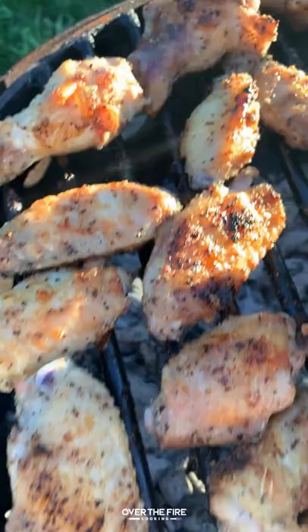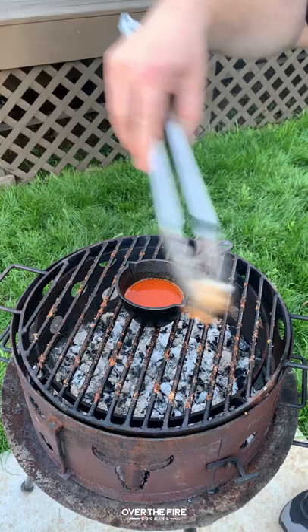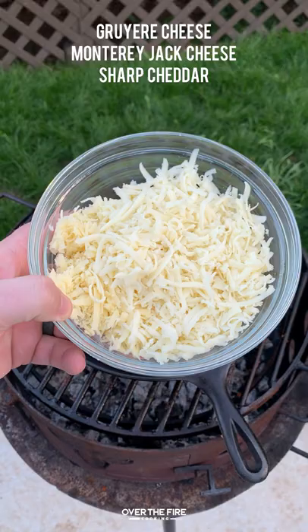Next, I'm going to add a basting skillet with some buffalo hot sauce, a little bit of honey, and a little bit of butter. Mix it all together until it is perfect. Once the wings are done, we're going to pull them off, throw them into a bowl, and toss them with that buffalo sauce.